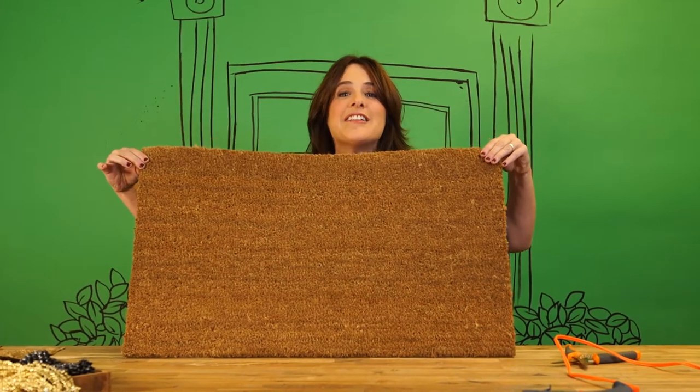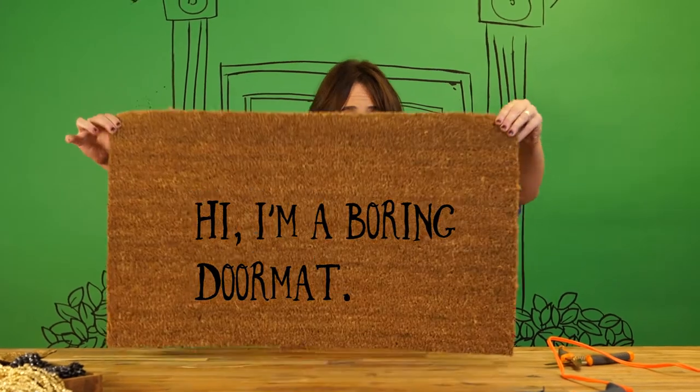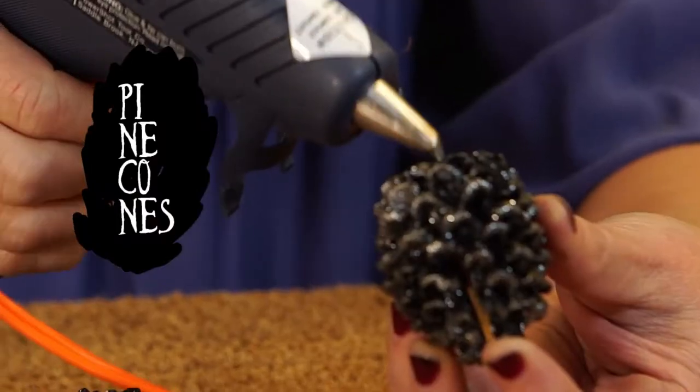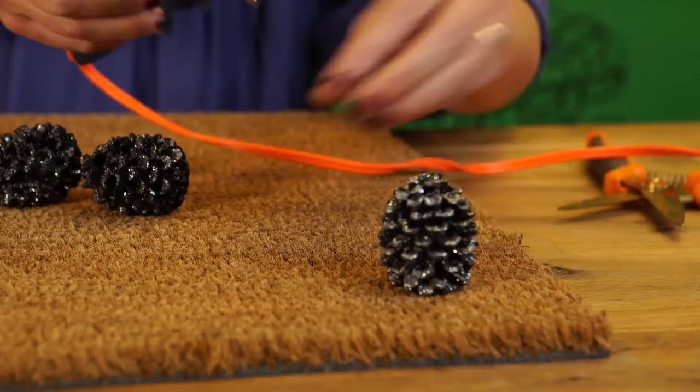So here you go. This is Dollsville — boring. So I've got these metal little pine cones I found, and with a little hot glue, I'll frame my doormat.